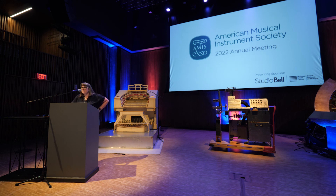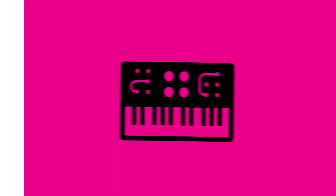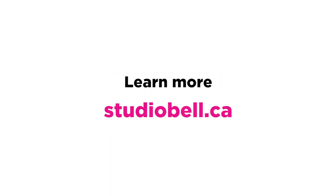We are out of time. Thank you to all of our panelists for this session.